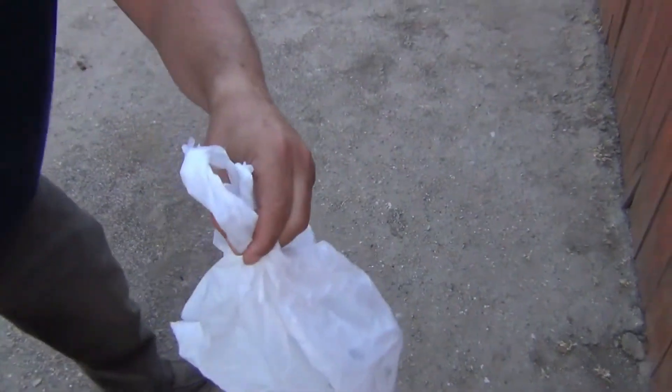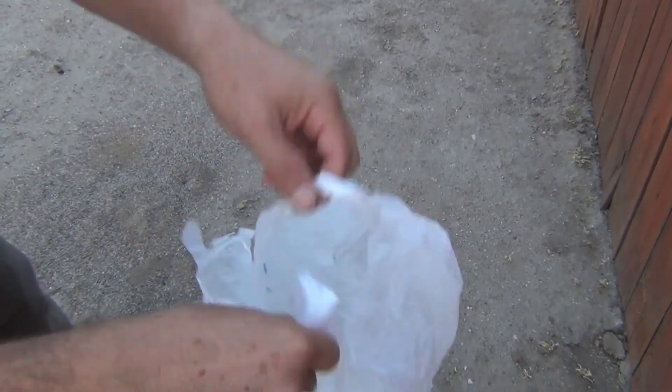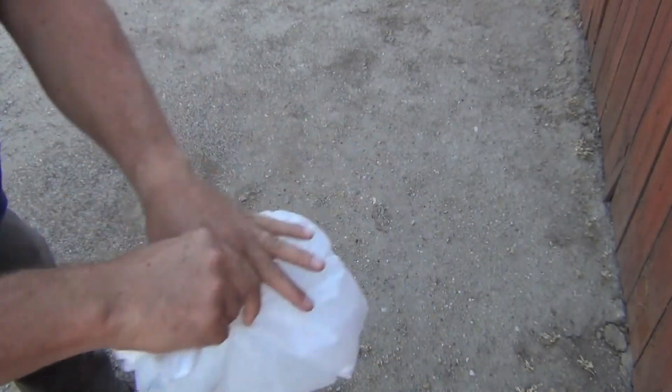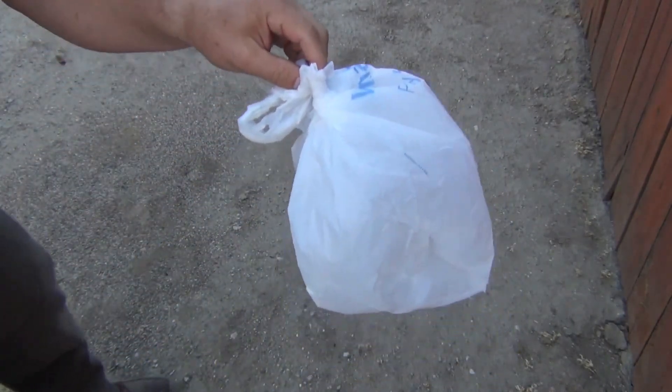There we go. As you can see, I knocked it down into the bag. They're all awake now but they can't get me because they're in a plastic bag. Normally I would just step on these things and they'd be gone, but I'm going to take this bag in my car out to the desert and let them go.